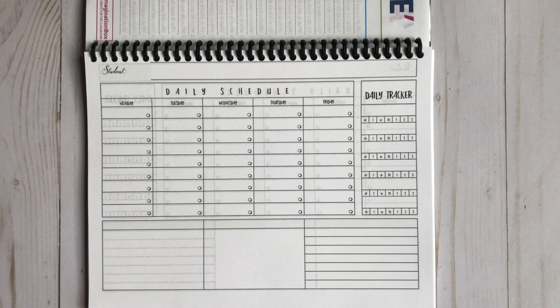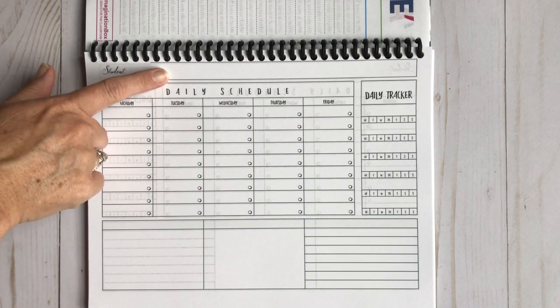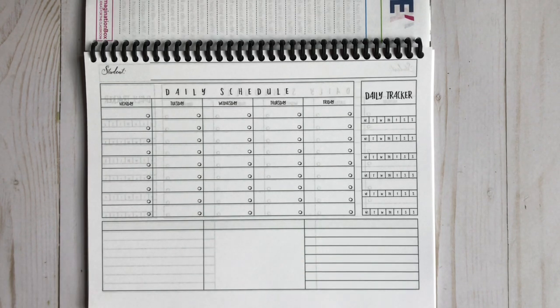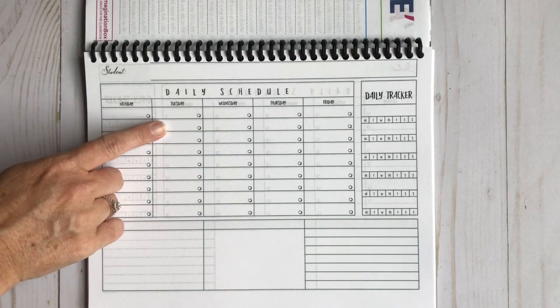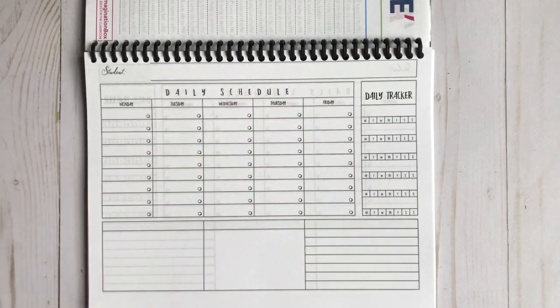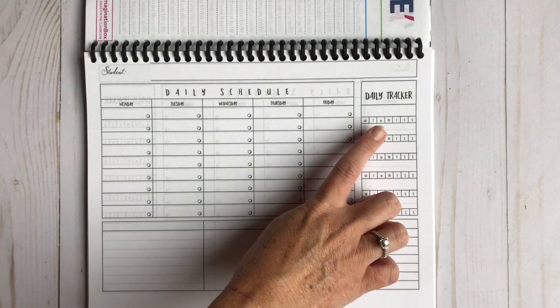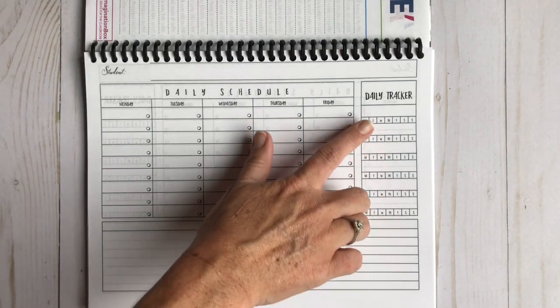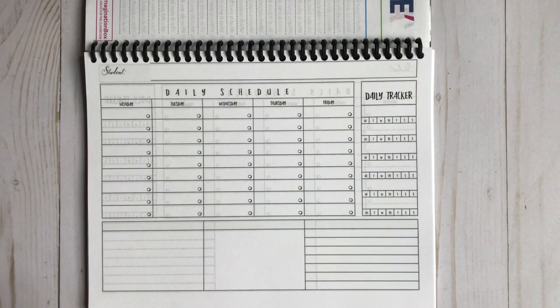I didn't pay very much for it and I love it — it's going to work perfectly. There's a place to put your student's name, a daily schedule with the days of the week, a daily tracker, and empty boxes. At the beginning of the week or each day, I'm going to write in what my son needs to do independently: Teaching Textbooks, his cursive work from Gather Round Homeschool, and some Tuttle Twins work after we've read the story. His chores and daily reading — I want him to read a chapter a day from a Who Was book — will also be listed here, along with physical activity or anything else.